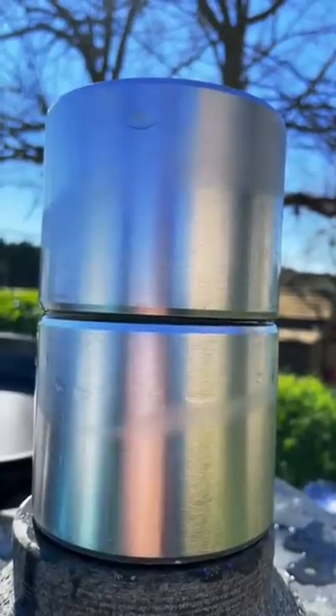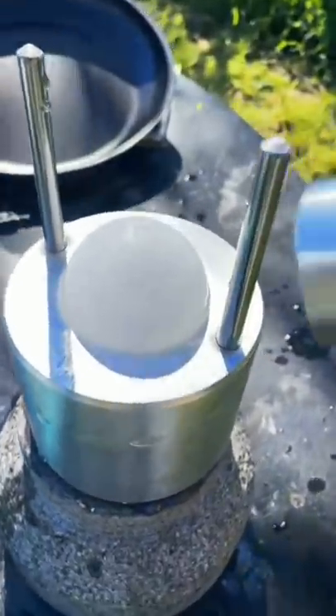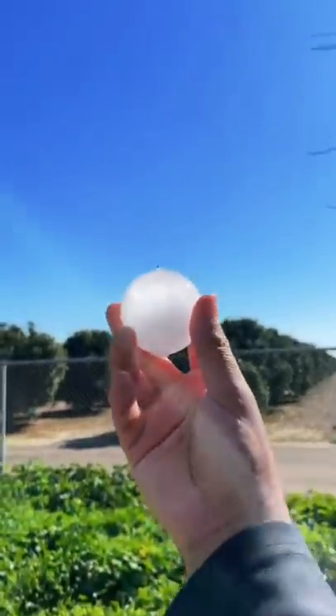After five or six minutes, it's done. Let's see — yo, that is so cool. The perfect ice ball.